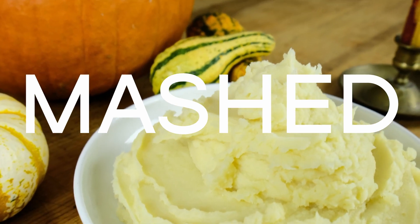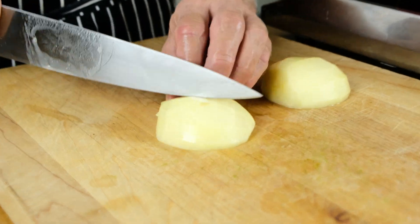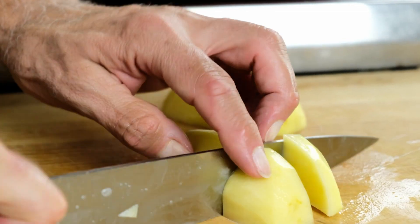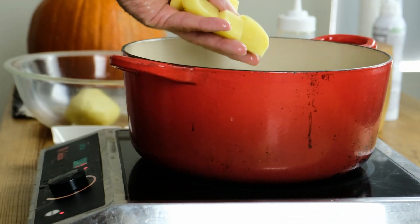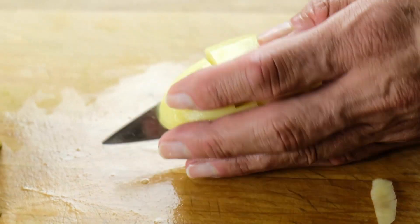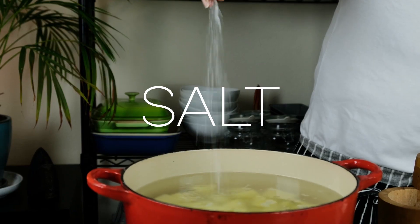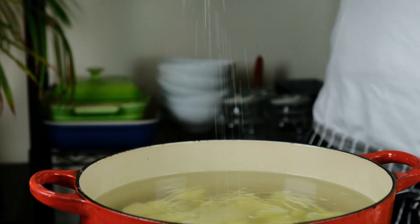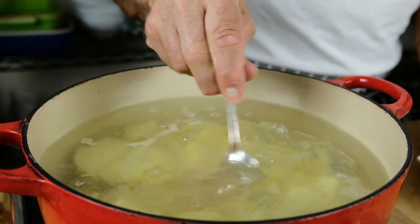Let's get started on our mashed potatoes. Our first step is really the most important. We need to cut the potatoes in equal sizes, whether that's six or quarters or halves, whatever works best for the potato size that you currently have. It's one of the most important steps. Adding a generous pinch of salt to our cold water is key in having our potatoes taste great. Now we're hitting it with two garlic cloves and one tablespoon of yellow miso.